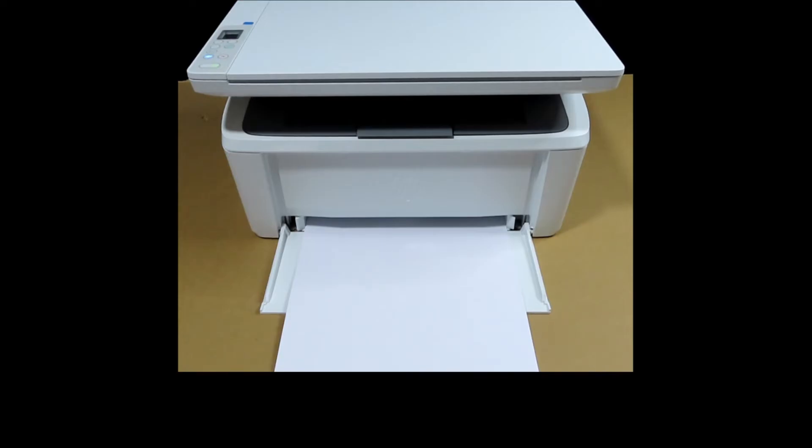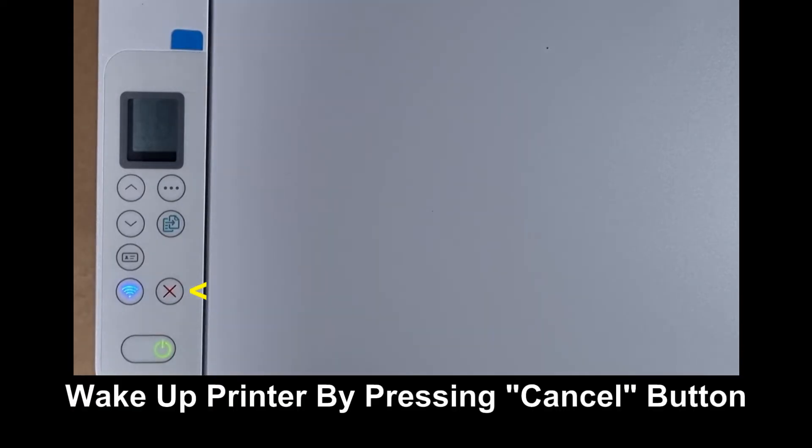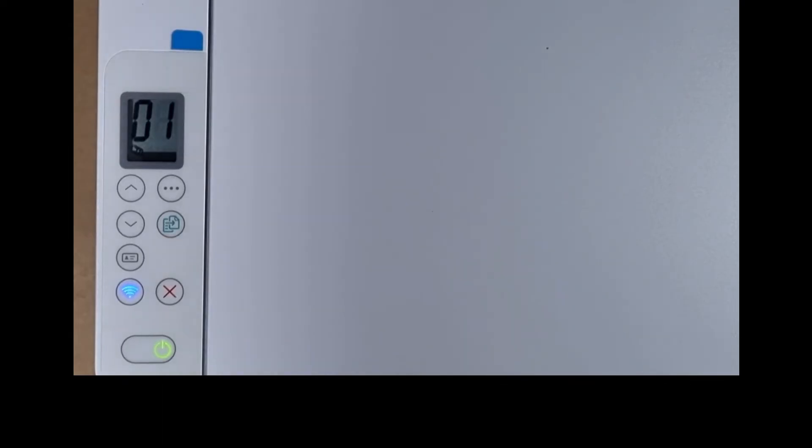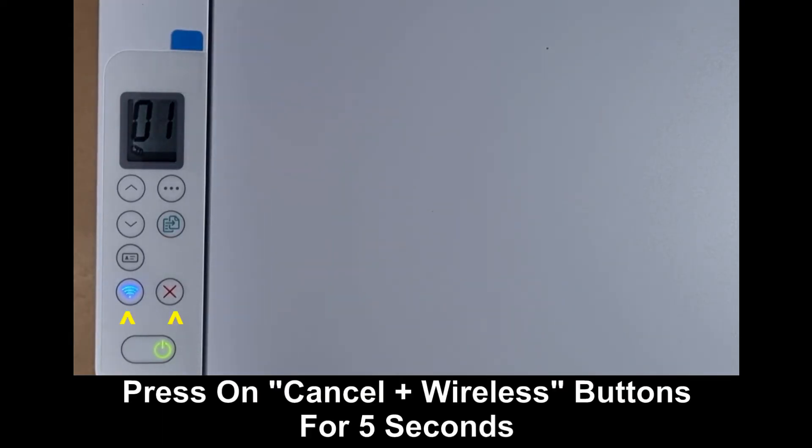Let's head over to the control panel. To reset the wireless, first wake up the printer by pressing on the cancel button. Next, press on the wireless and cancel button for 5 seconds.